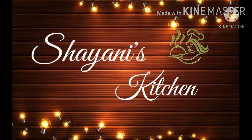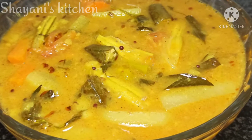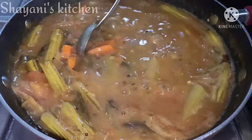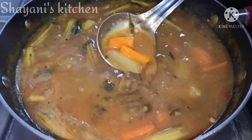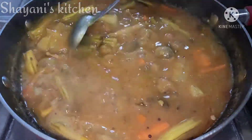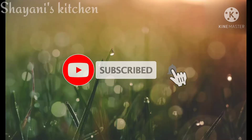Hi friends, welcome to SHINee's Kitchen. Today we are going to get our first recipe. I will show you how to prepare this recipe hotel style. Please check out my channel, subscribe and click on the bell so you will be notified of the next video.